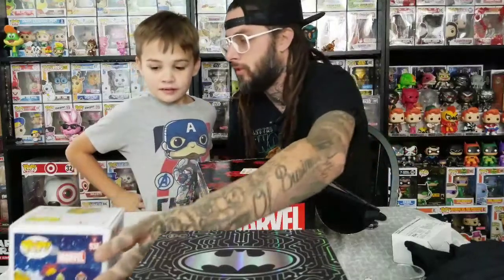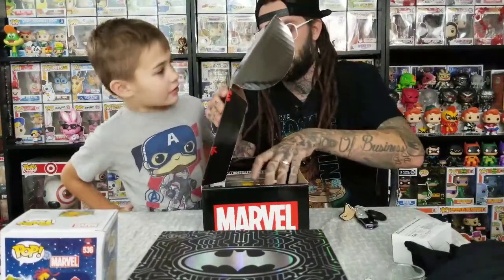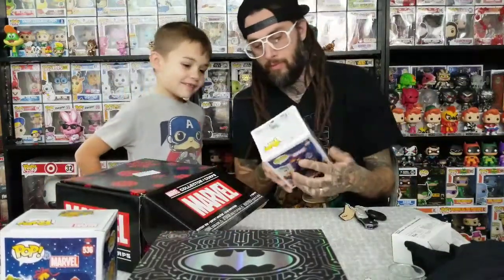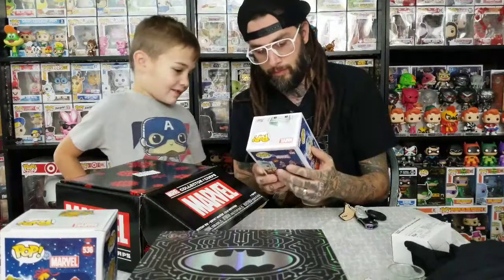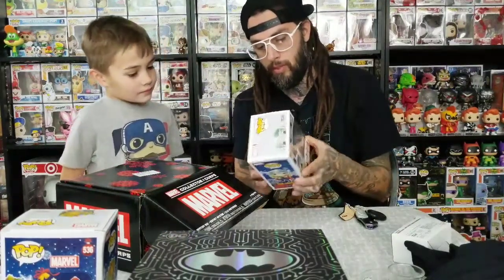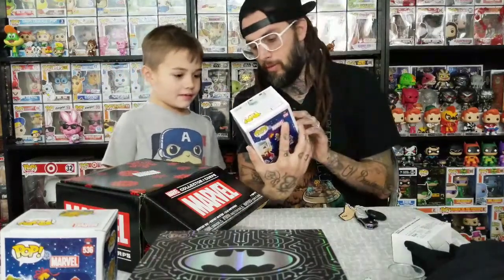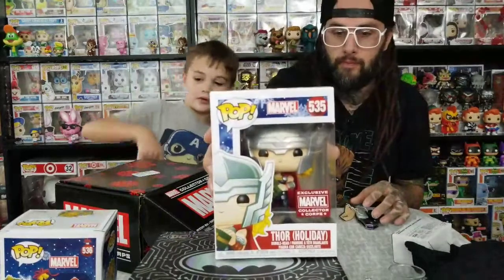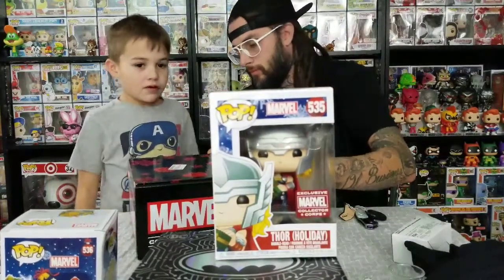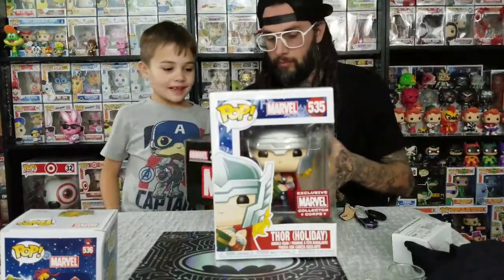I was hoping for a Stan Lee one — that one would be really cool. This next one looks cool. Is that cooler than this one? Yeah. A Thor one? No. That's pretty cool — he's just holding a present. Yeah, but look at the Thor though, it's like the old-style Thor. That's why I like it. This one's actually more detailed. He's just holding a present. Maybe you just like Groot more. I do.